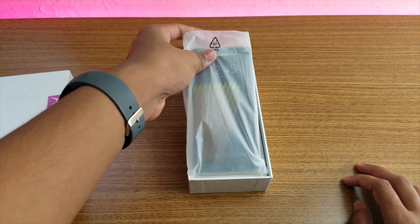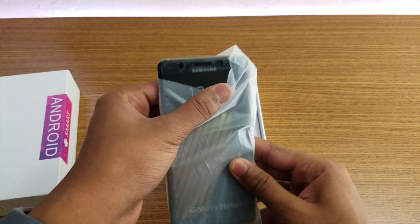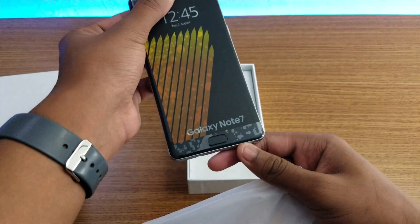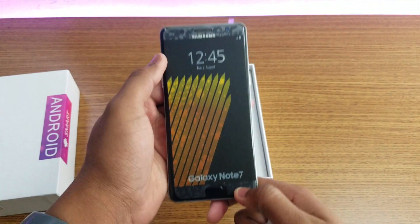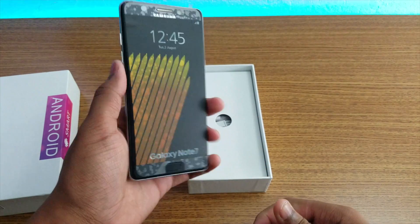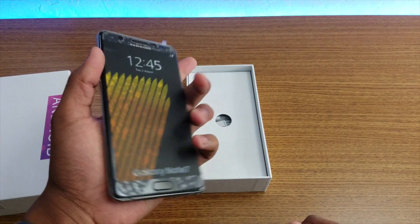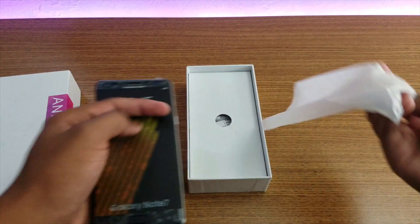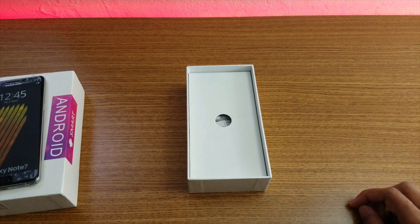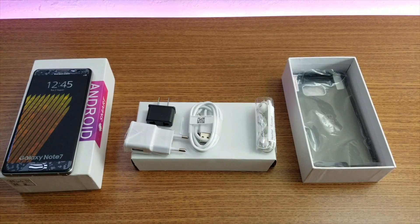Right away this is the packaging - it says Samsung Note 7. There's a sticker here and as you can see it's not a good job at all, kind of bubbly all the way. Let me just put this aside and check out what we got in the box.